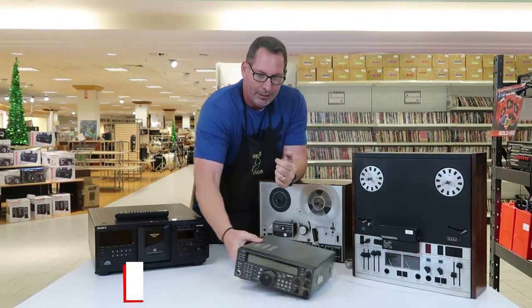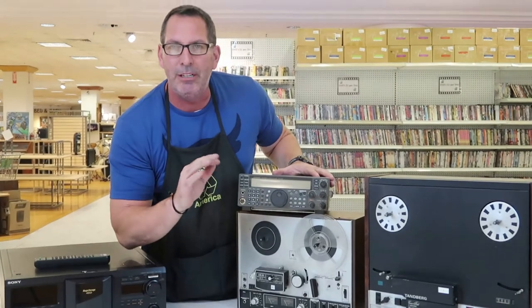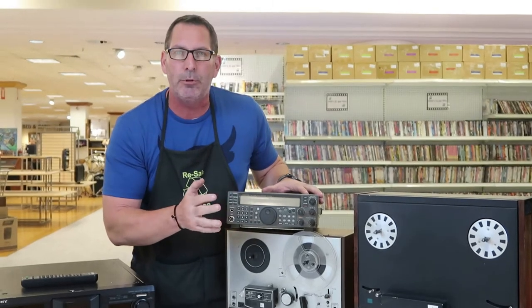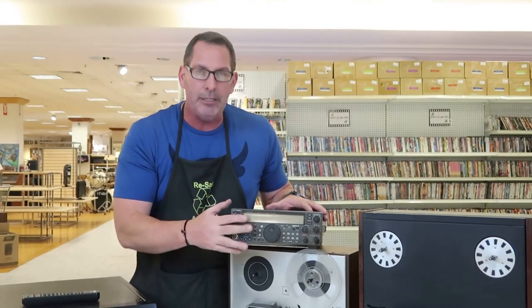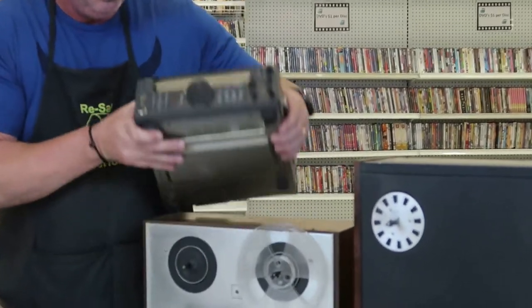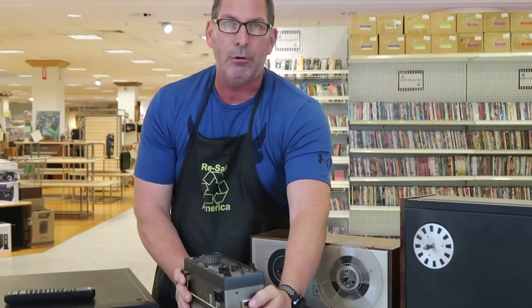Tip number five: look for old CB and ham radio equipment — two-way radios used to communicate in the 1950s and 60s. People spent thousands of dollars building out rooms just to talk across the country with these. They're in huge demand right now, though demand may wane as that generation ages. Now is the time to buy and flip them. For example, this Kenwood model TS-570S is closing for $400 on eBay.